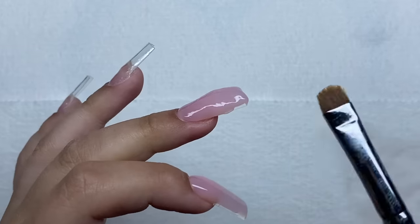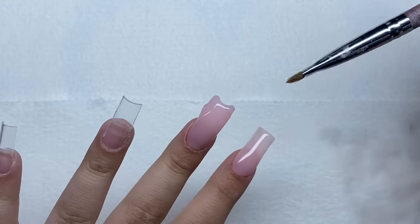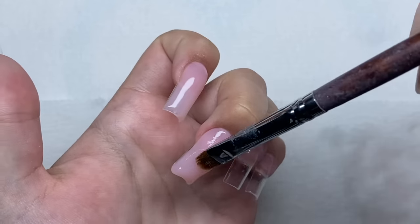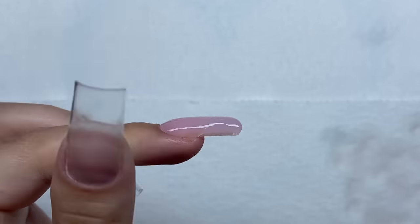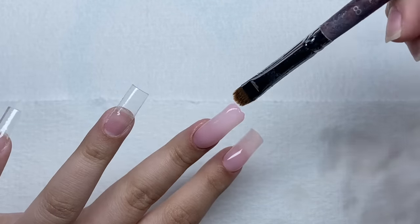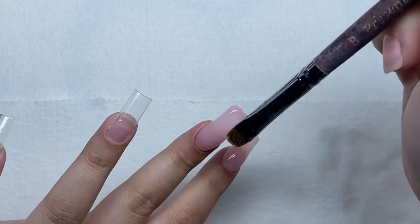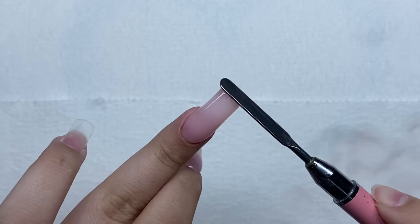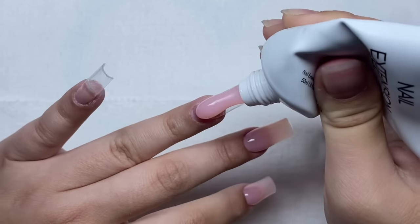I'm going to drag the rest of this poly gel and cover the tip of the nail, then smooth it all out. I want a little more thickness here on the nail so I'll drag the poly gel backwards and tap it in to blend. That's much better. Now I'm smoothing out the sides of the nails, then smoothing out the top of the nail and dragging off that excess poly gel. I'll take off all that excess and now we're just going to do the rest of the nails.